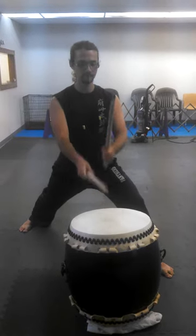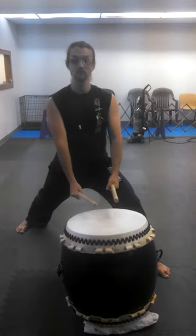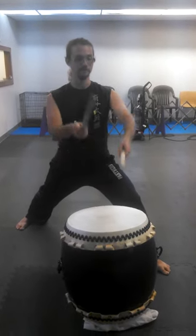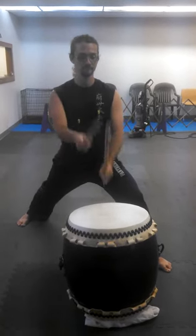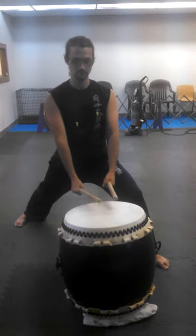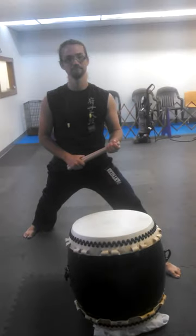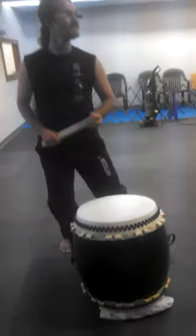One, two, three, four. One, two, three, four. Stop — yeah, you can stop it.